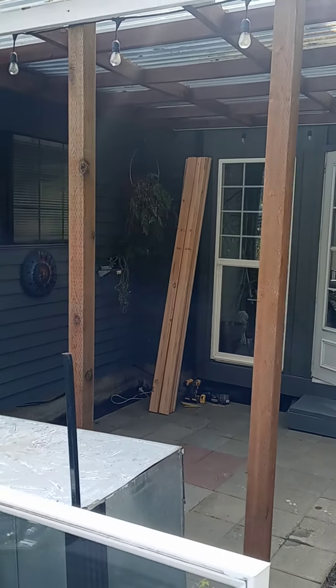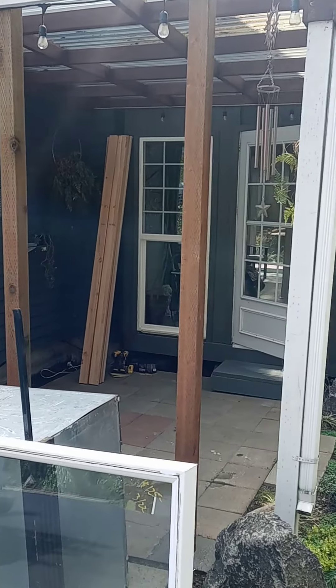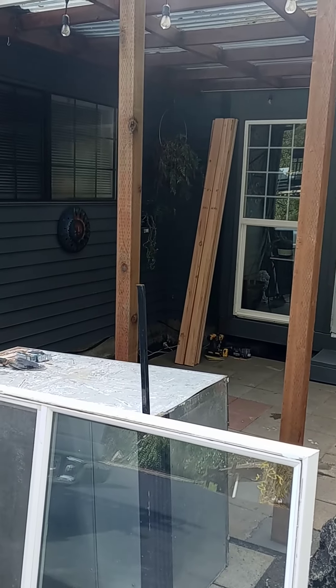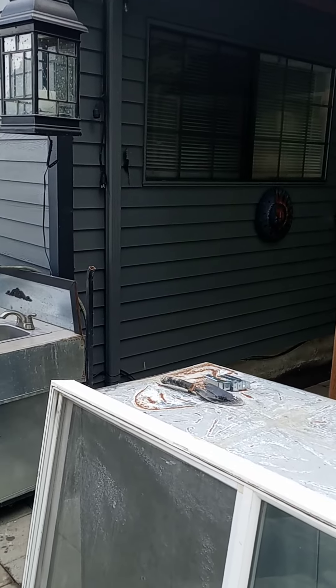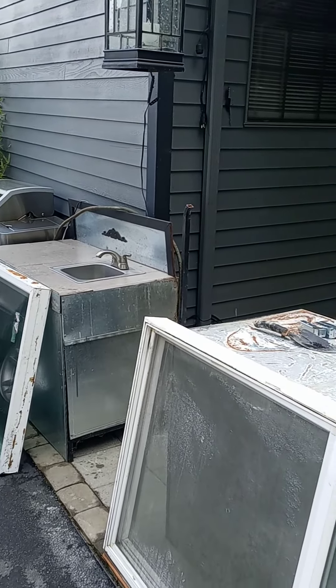I'm gonna be building a wall on the end here to keep rain from coming in, but the rest of it will be open — at least the end of it. And I'm gonna be covering the barbecue and the sink area.